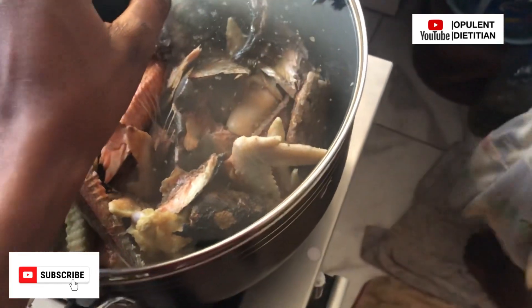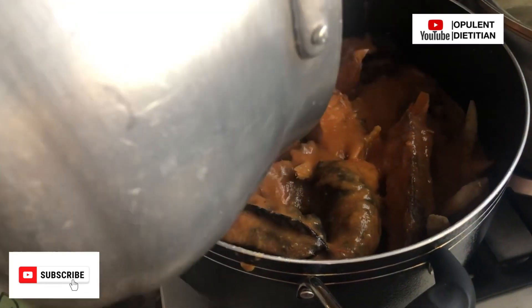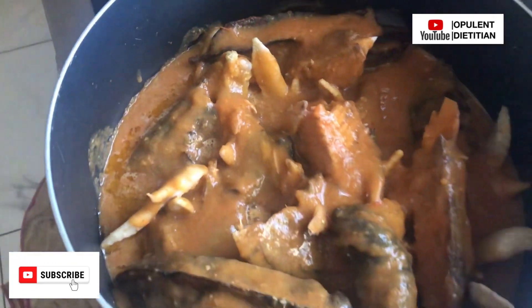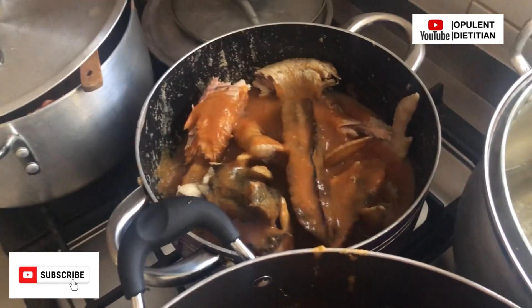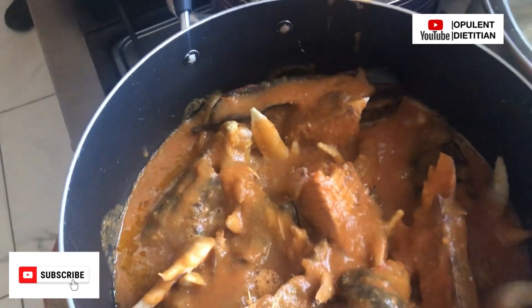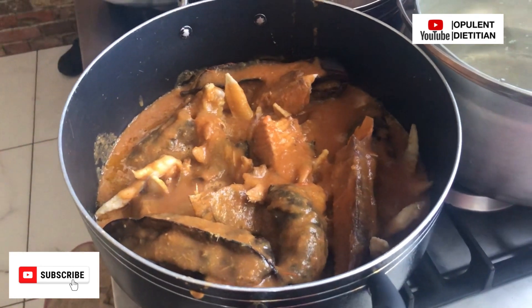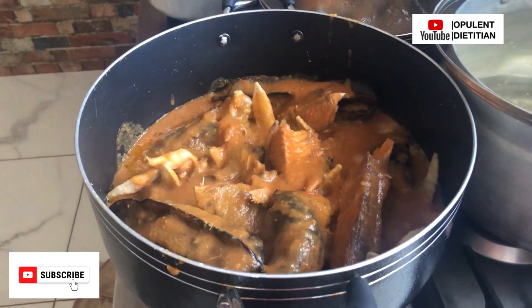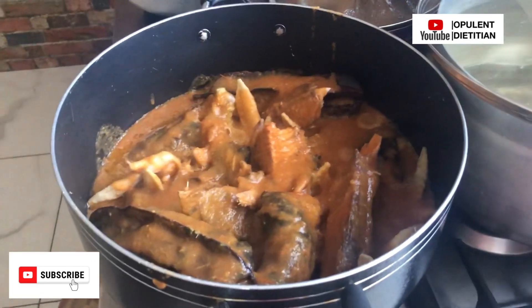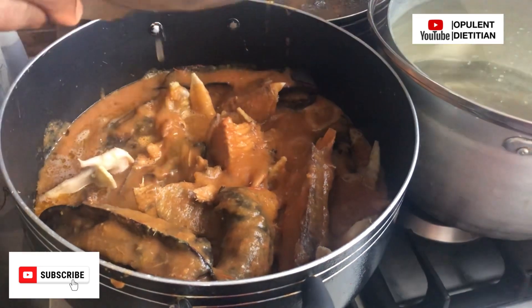The blended turkey berries, onion, pepper, and tomatoes were added to the pot. We allowed it to boil and steam a little before adding the main ingredient. Please consider adding a lot of protein — but note that this soup is not meant to be eaten in one sitting; it's prepared for the whole week. So don't think I'm using too much protein — it's bulk cooking, which also helps you save time. I'll do a special video on the benefits of preparing food in bulk.